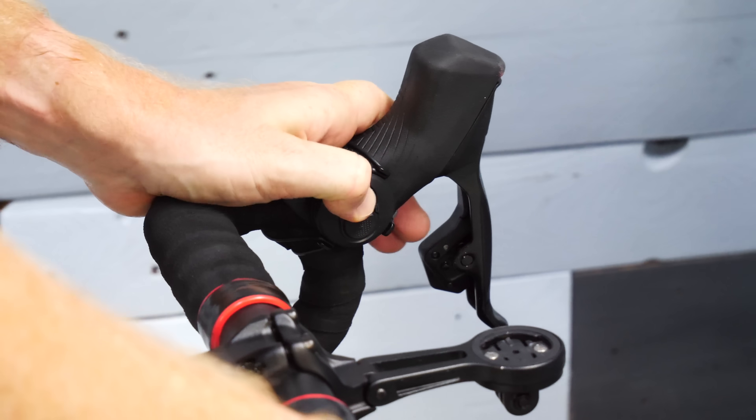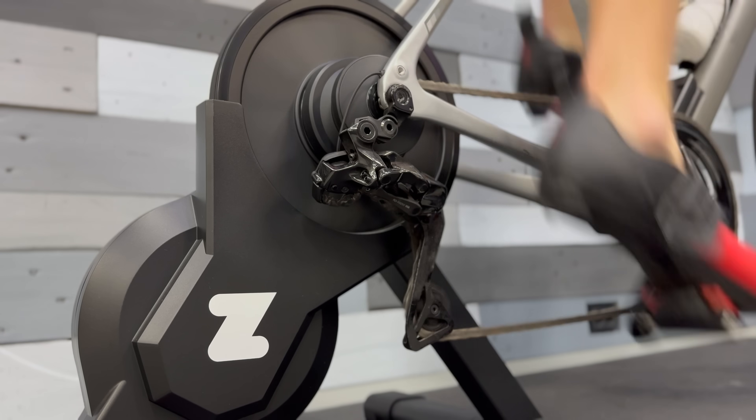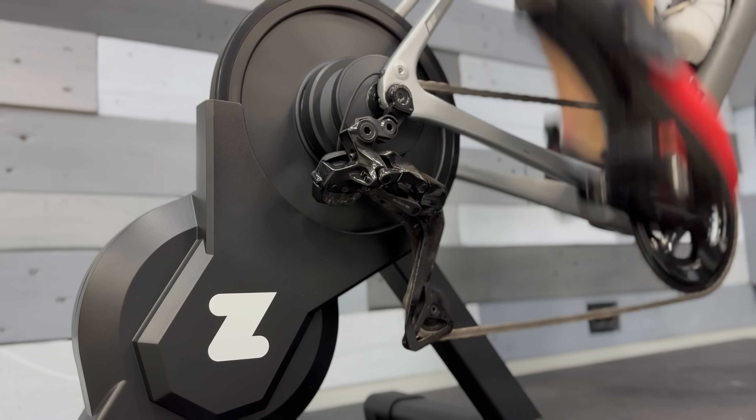Likewise, when it comes to noise, no problems there as well. It's virtually silent minus the sound of your chain. That's theoretically one benefit too — you're not shifting in the back at all, so there is some noise savings there.